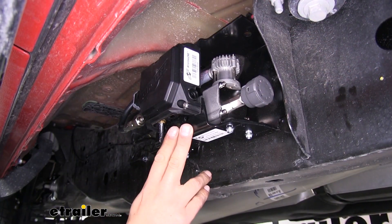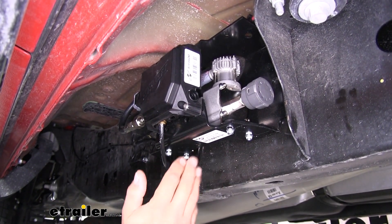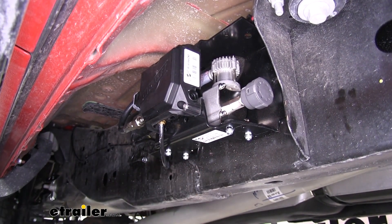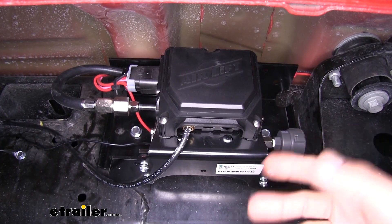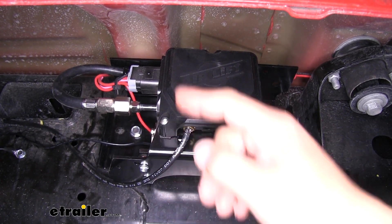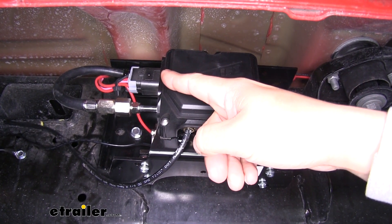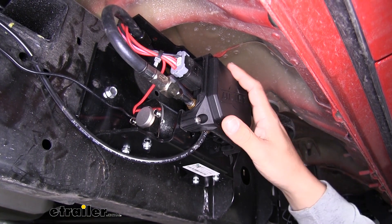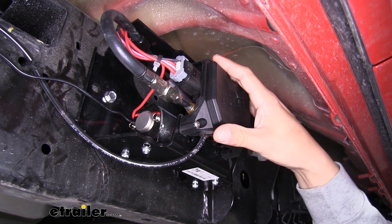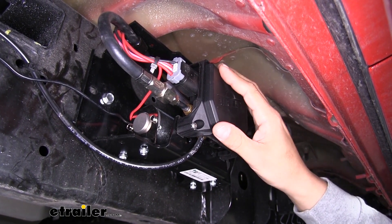Our Wireless 1 compressor is going to work with any brand of airbags. Just keep in mind it is going to level your vehicle front to back, and it's not going to work independently from side to side. As far as the connections go, we're only going to have to plug in one airline going back to our airbags, and then a connector that's going to supply all the power we need. The compressor has a maximum pressure of 120 PSI, 1.03 CFMs, a 9% duty cycle, and it is 12 volts.